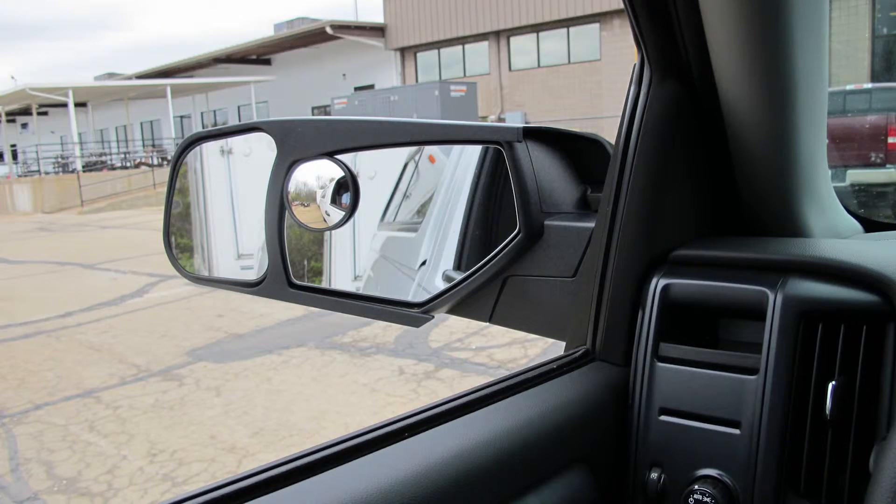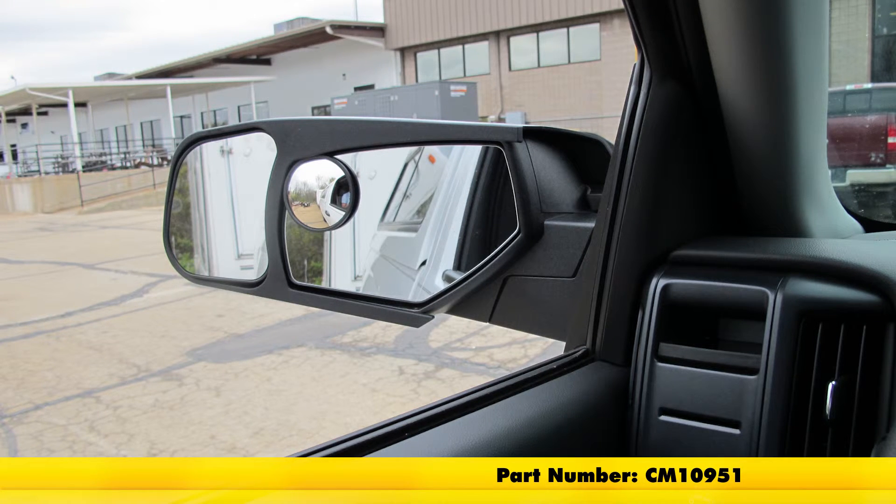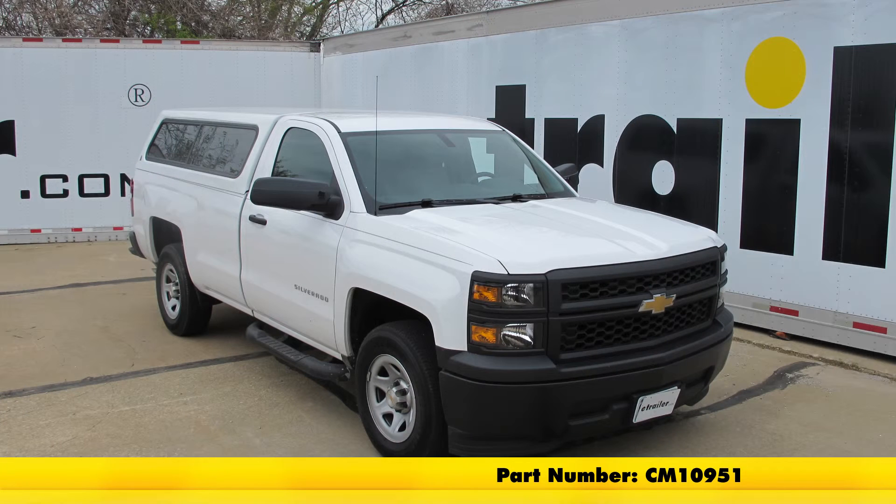Okay, with that, that'll finish it for the SEPA custom towing mirror part number CM10951 on our 2014 Chevrolet Silverado 1500.